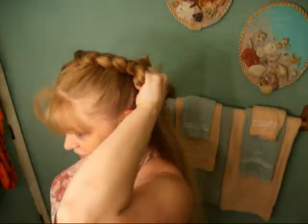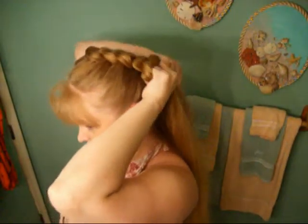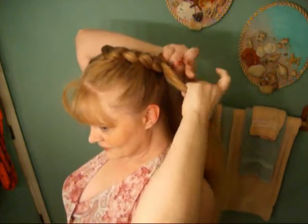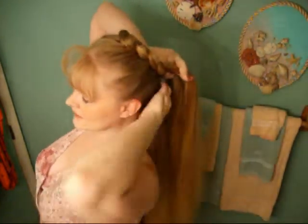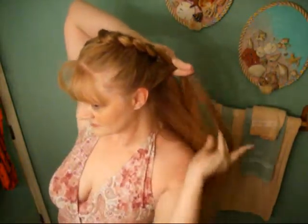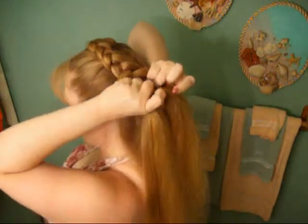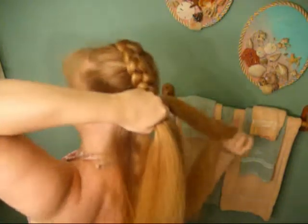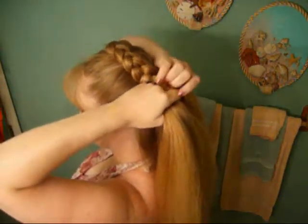The outside. I'm hoping you can still see without me turning around, because this is one braid I do need a mirror for. Since we only braid from one side, your hair will actually automatically go in a circle — for some reason, I'm not exactly sure why.